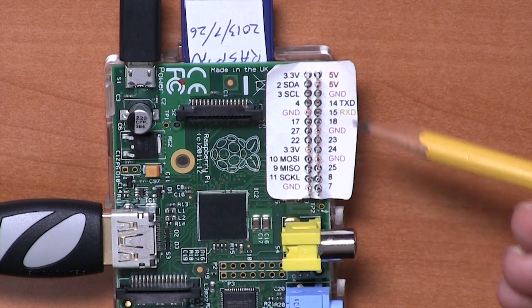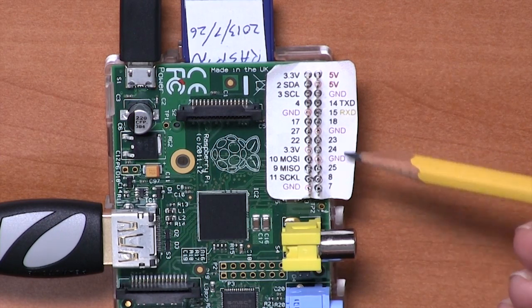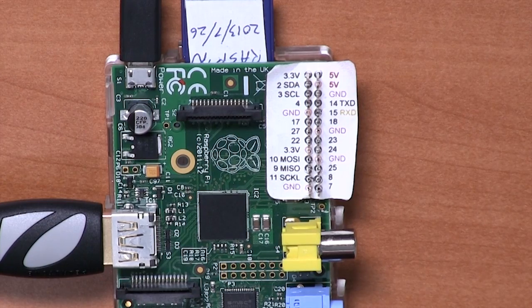Moving down the board on this side, pretty much all the rest of the pins are either ground or general purpose I/O pins that you can use for digital inputs or outputs.